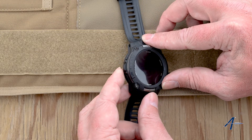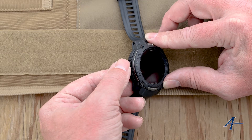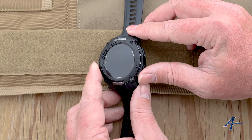To get started, the menu is accessed by pressing and holding this button here on the side. This is also the button to scroll up. To scroll down you push this button, this button is enter, and this is the back button.